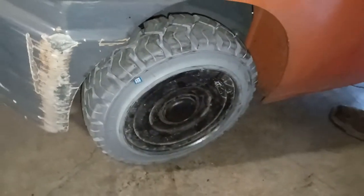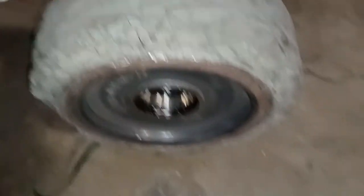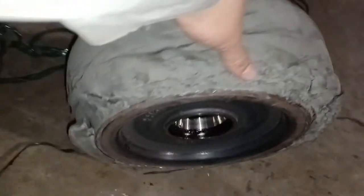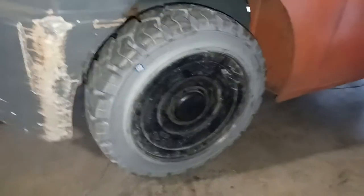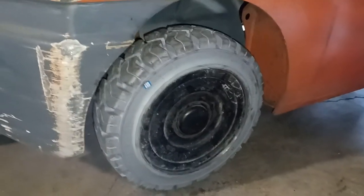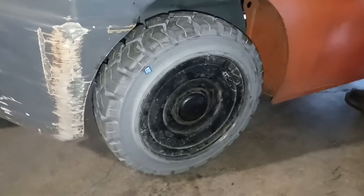That's the new one. Then the old one taken off — look how bad it was. Look how bad this steer tire was. Chunk's missing. Pretty bad. This is pretty much the only thing that's cushioning your forklift is the tires, because they don't have no suspension or nothing. So you really want to replace them when they're supposed to, because if not it could cause a lot more damage and cost you a whole lot more money in the long run.